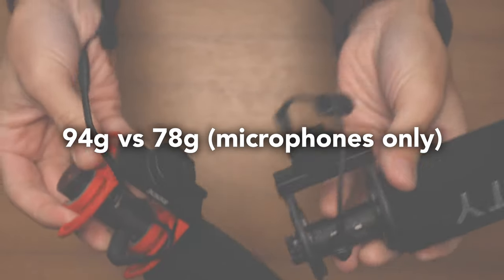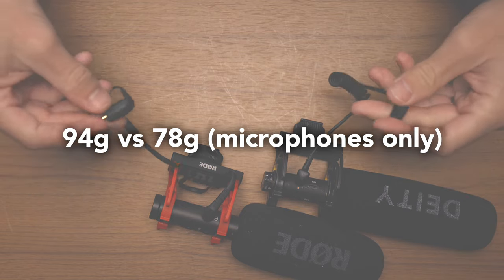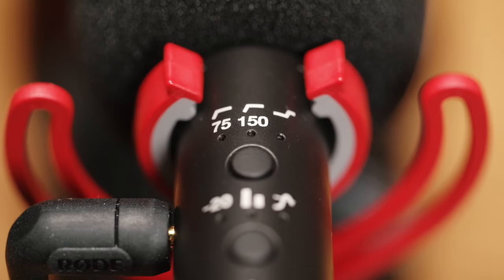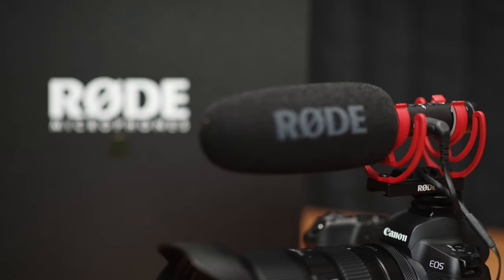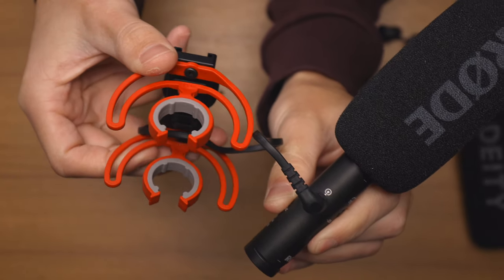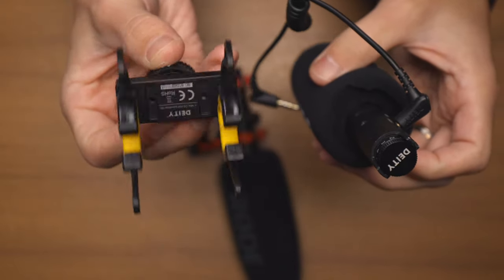The DAD-D3 Pro is also noticeably lighter — I'll put the specs on screen now for how much they each weigh. The DAD-D3 Pro also has a slightly longer battery life with that built-in battery at about 50 hours, whereas the Rode has about 30 hours. For the extra money you're paying for the Rode, you are getting a really nice quality microphone. Both are built really nicely, but the Rycote shock mount on the Rode microphone feels a little bit more hefty, and the overall build quality feels very robust.